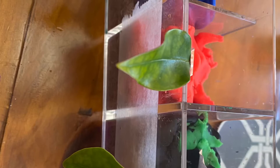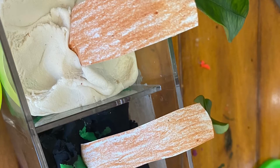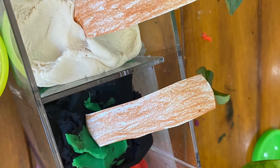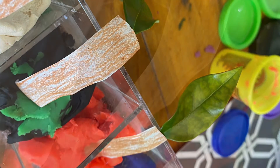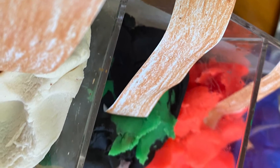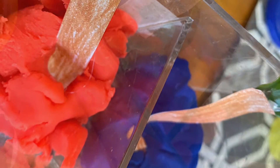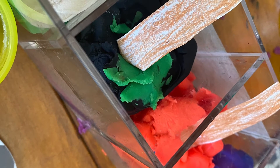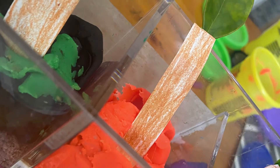This is what it turned out. I'm gonna show you some angles and some more images of it.